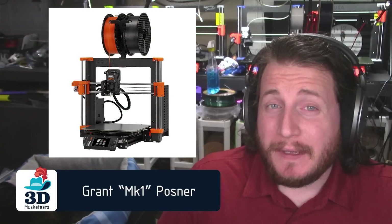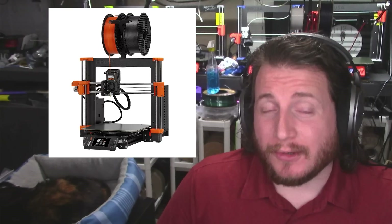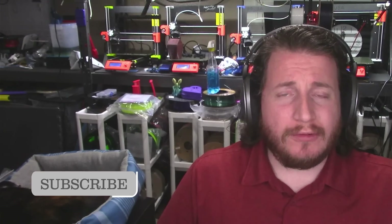Hey guys, welcome back to the channel. It's finally here, the Prusa MK4. It has been over five years since the announcement of the MK3, and it's time for an upgrade — going not just to 32-bit, but we have the entire Nextruder from the XL platform being shoved into the MK3 line, and so many more features, including input shaping.